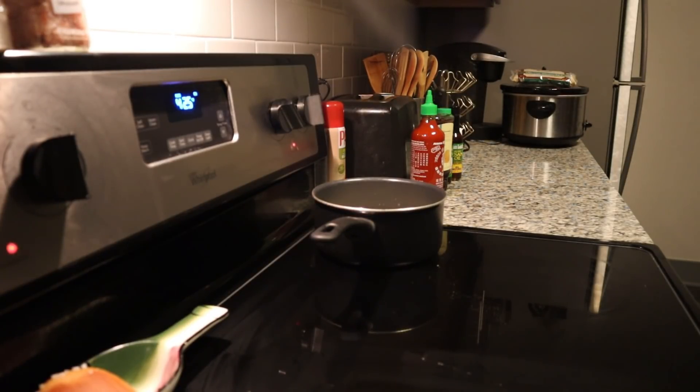While the rice is cooking, get your other things ready to go. For the green beans, trim them, give them a nice rinse, make sure they're clean, and put them in a pan with a little bit of olive oil and whatever seasoning you want — or no seasoning, it'd be good either way. I put some Weber Sriracha Garlic seasoning on mine to stay in the theme of the meal — just a nice coating, no real set amount.